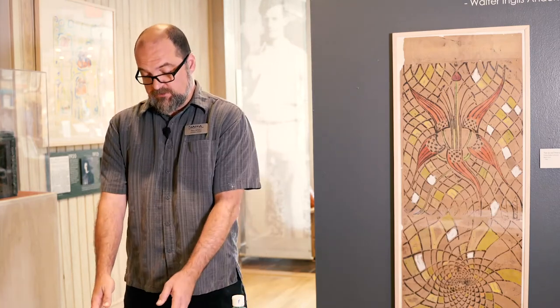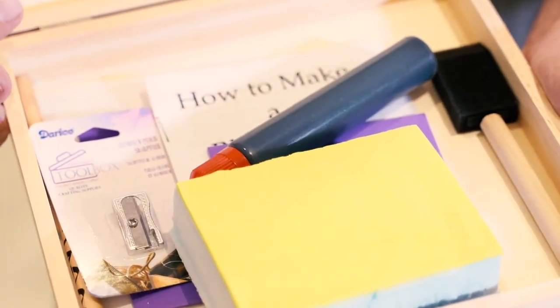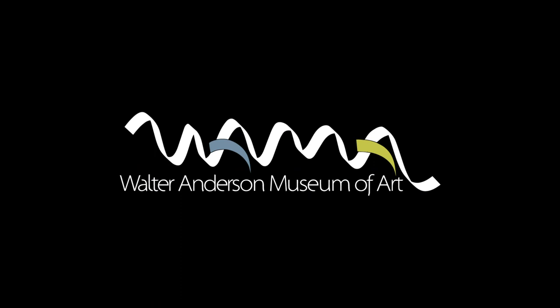You can find these inexpensive art materials at just about any craft store, or you can support the museum by purchasing one of our pre-made block kits. You can go to our website, walterandersonmuseum.org.